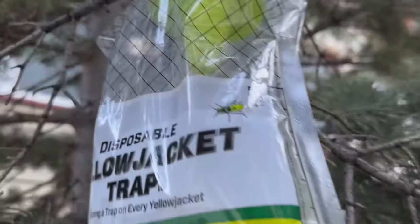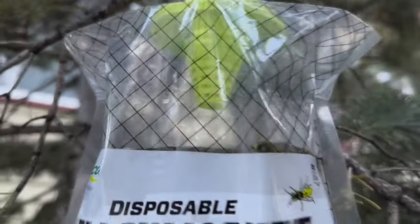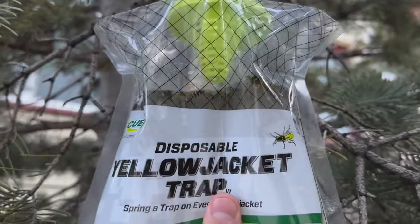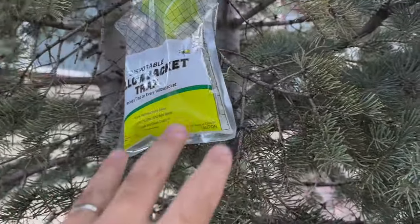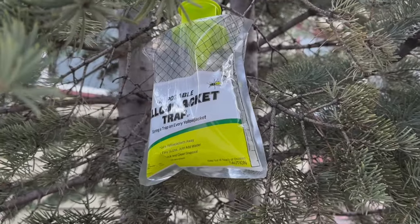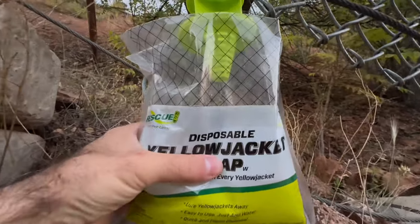Here's an update 24 hours later — looks like we got a couple dozen inside the bag. I put a few of these up and each of the bags has a few dozen in them, so pretty successful in 24 hours. And here is one bag after 48 hours.